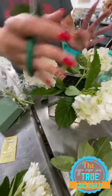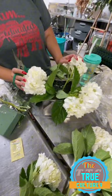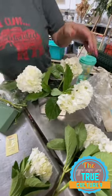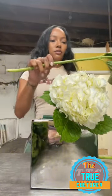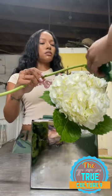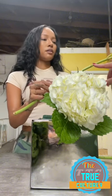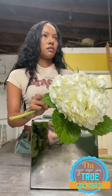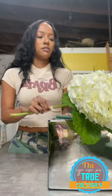Now this is the base form of your arrangement and you'll build around this. You always want to add your largest flowers first. Then we're going to add some greenery. Okay — cut it. One of the key things to keeping your flowers fresh: you don't want any leaves in the water. You can cut it here, but make sure you cut it on an angle. That also allows the flowers to drink more water when you cut it on an angle.